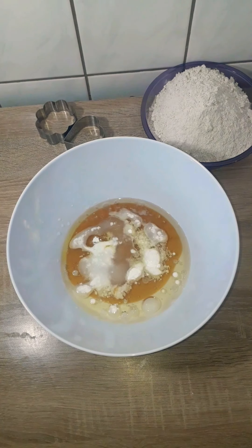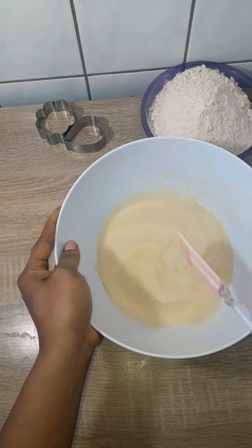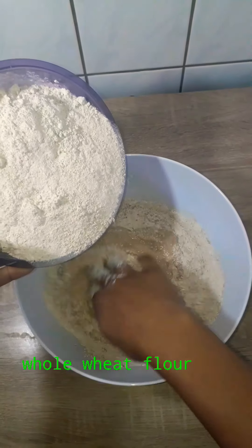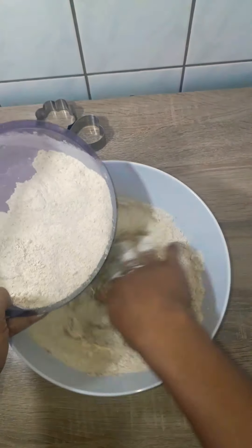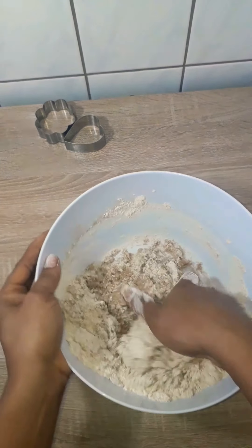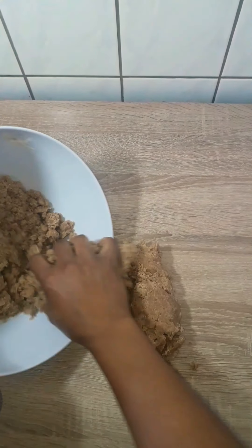I added 50 grams of water first because you have to add the water slowly to make sure the dough doesn't get too soft. I mixed that in, then added the wheat flour. The dough was too strong, so I added 50 more grams of water — a total of 100 grams — adding it slowly so the dough doesn't get too wet or too strong.